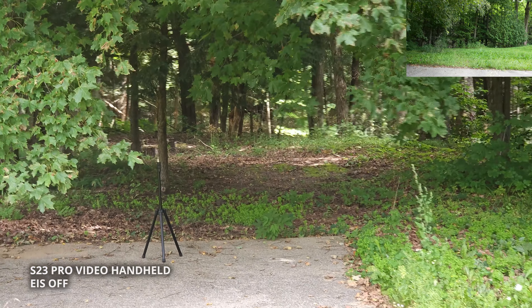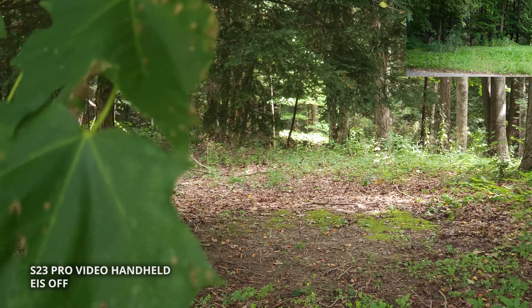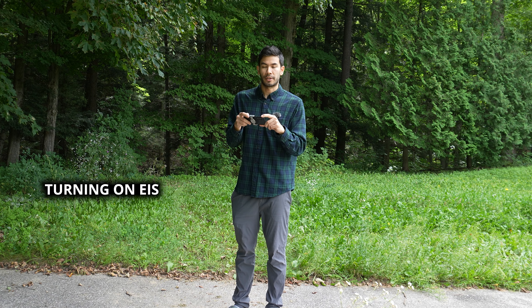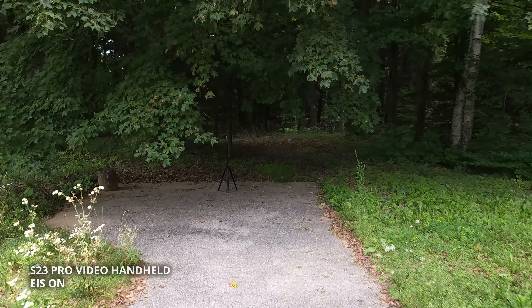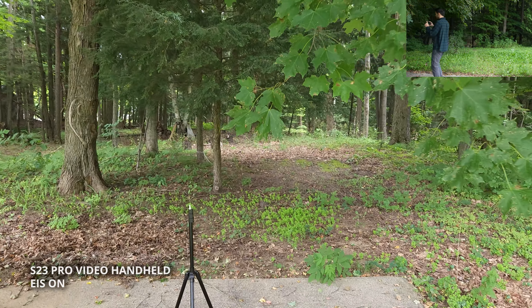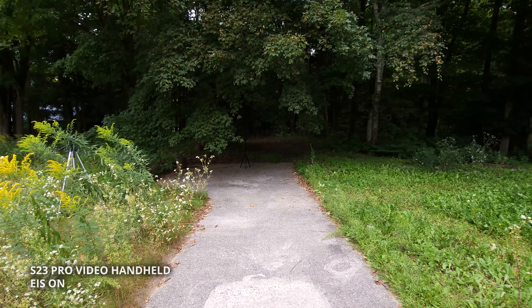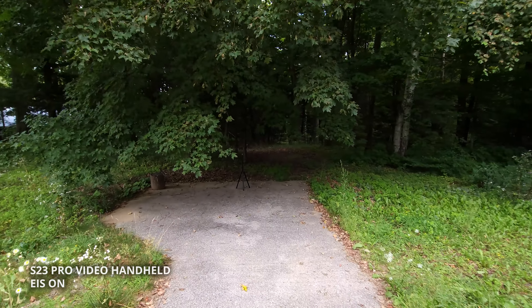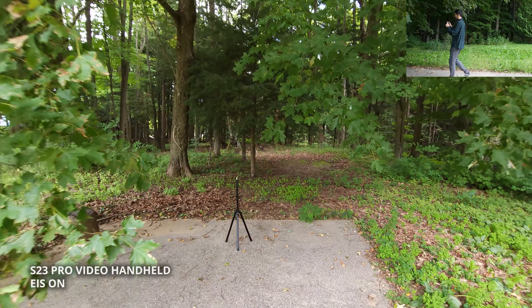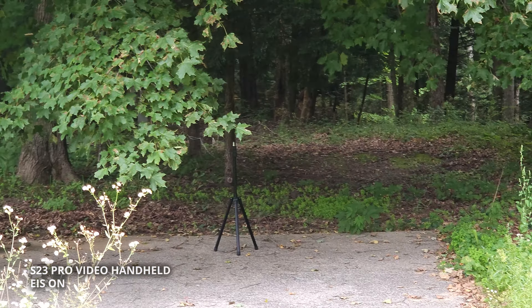Now we're switching to ultra wide. Now I'm going to switch to telephoto. Let's do all those tests again on the native Samsung S23 camera app, except I'm going to turn on image stabilization. Now we switch to ultra wide — this is electronic image stabilization. Now we switch to telephoto.